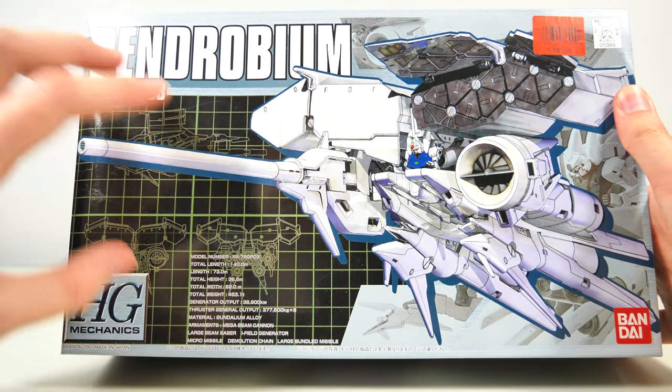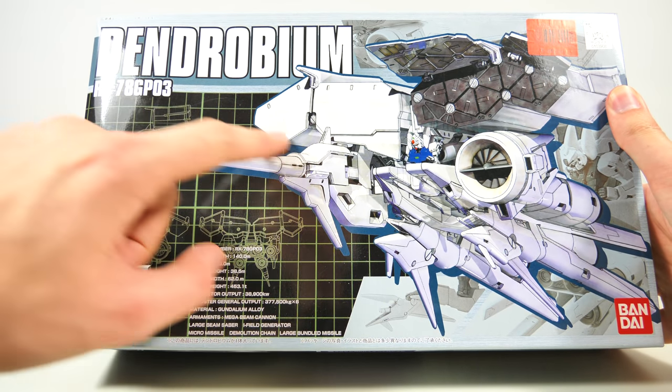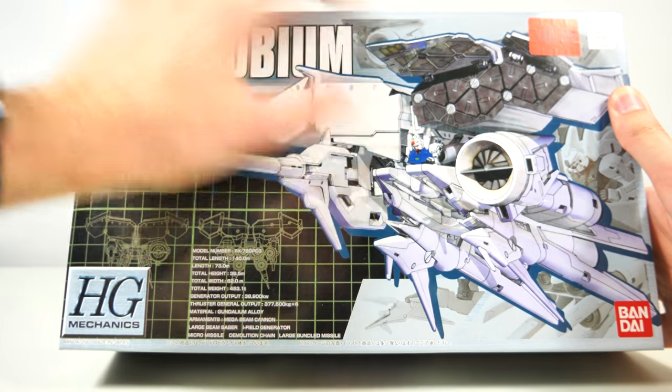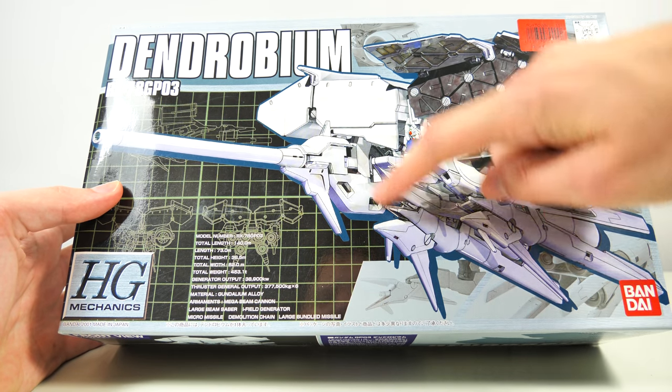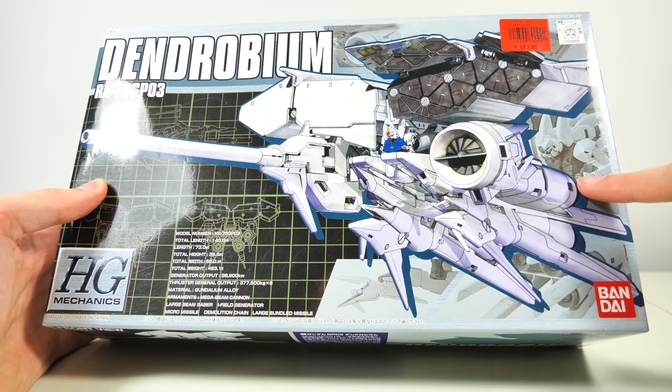When we have a look at the box art, it really puts the mechanics in mechanics, because in the background we have a nice layout of the Dendrobium. And in typical old high-grade fashion, in addition to the really nice artwork of the Dendrobium, we also have the model kit itself peeking through.